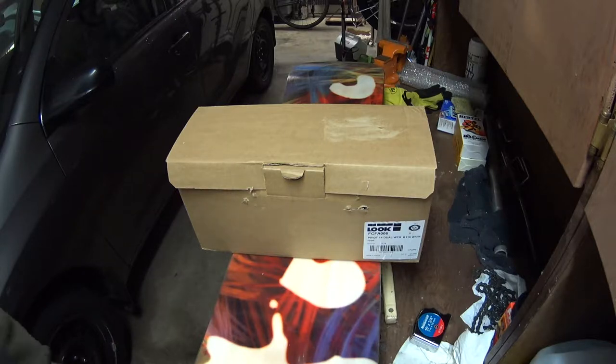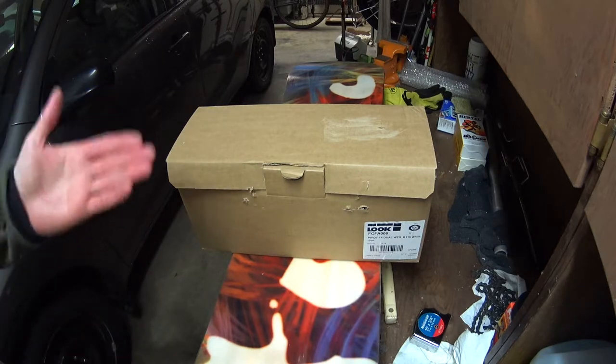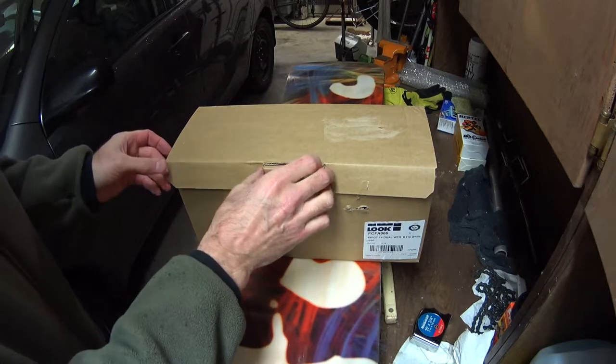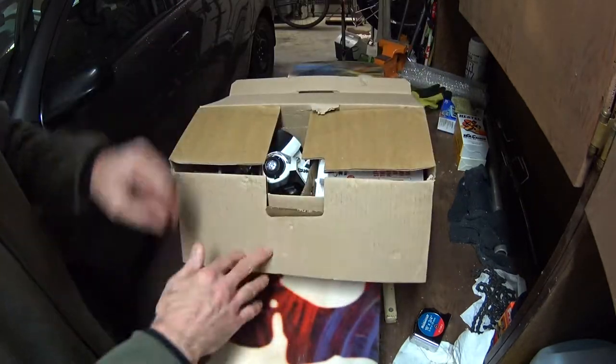On YouTube I always see these unboxing videos. I've never understood them, but here we go. This is an unboxing video of Look Pivot 14 bindings with a 115 brake.